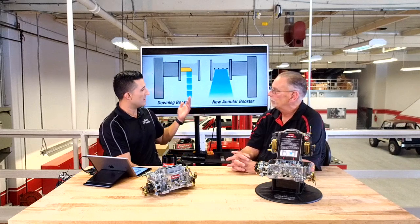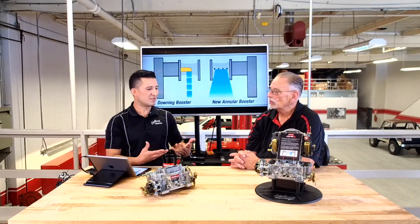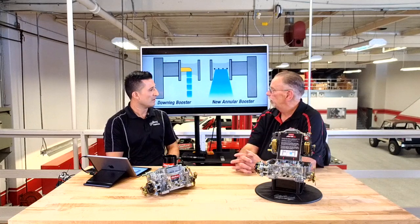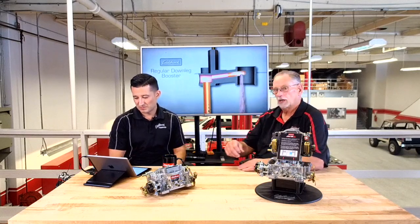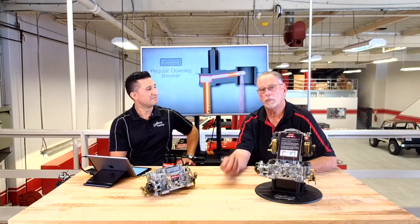The main improvement is that instead of a down-leg booster you have an annular booster. I'll explain the difference: the down-leg has a single stream of fuel — as you can see on the video behind us — and that fuel will stay in a fuel state until it gets below the butterfly. That's when it mixes with the incoming air, which takes a little bit longer in the carburetor body to atomize.